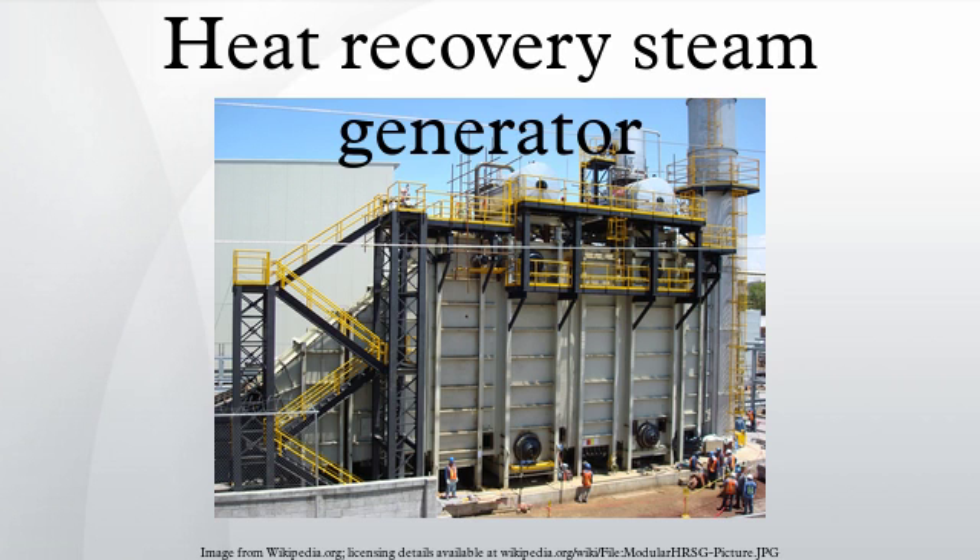Based on pressure levels, HRSGs can be categorized into single pressure and multi-pressure. Single pressure HRSGs have only one steam drum and steam is generated at a single pressure level, whereas multi-pressure HRSGs employ two or three steam drums.